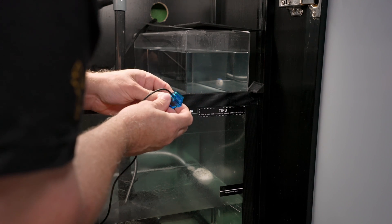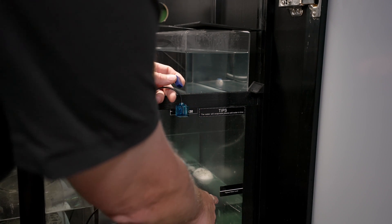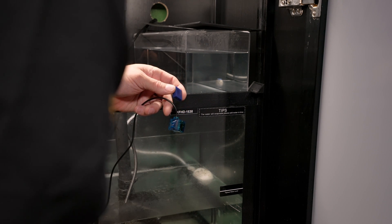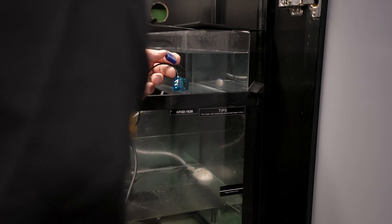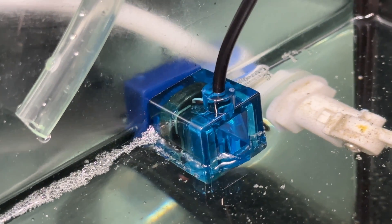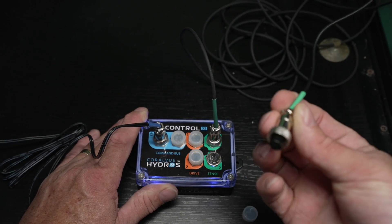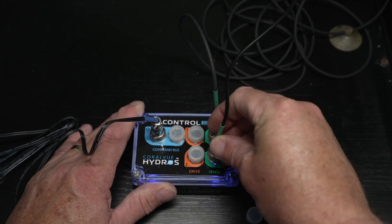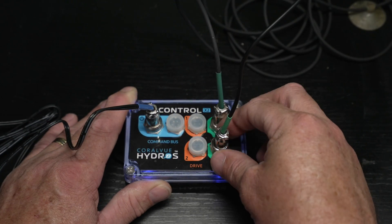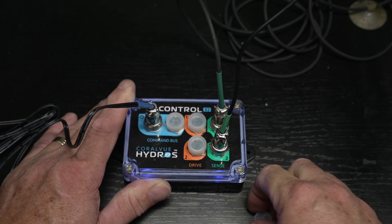First I'm going to take the magnetic backing of my water level sensor and put it just below the high water level mark on my sump — right down where the mechanical float is. It attaches super simply using a magnet on either side of the glass. Then I take the little protective sleeve off the sense port on my Hydros controller and plug in the water level sensor. It can only go in one way — there's a notch so you'll feel it engage — and I screw it in. Now I have my water level sensor plugged into my Hydros.